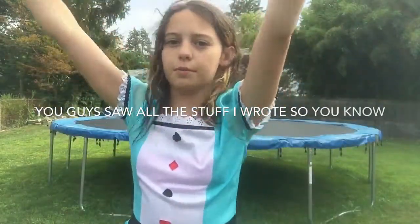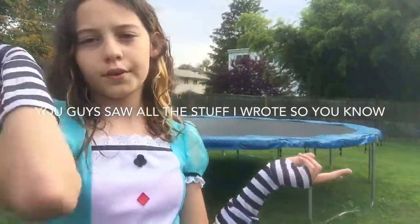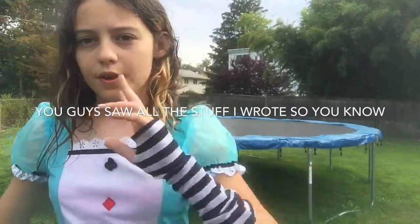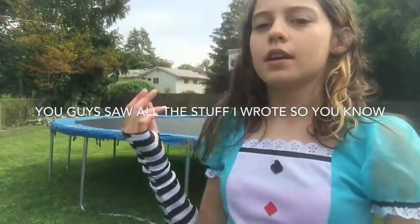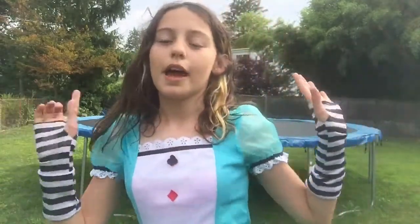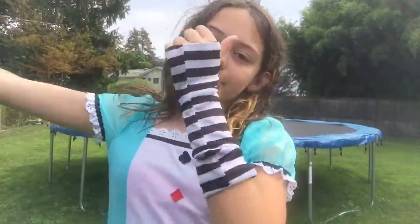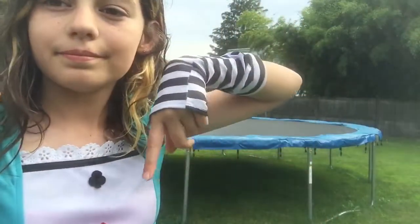Don't forget to comment down below. Question one: what the thing you saw where you jump, jump, jump and do like a front handspring thing is called. And comment down below what the thing where I landed on my stomach was. Comment down below something else, and don't forget to leave me ideas. Read the description, comment down below the three questions I asked, and thanks for watching. Don't forget to like, subscribe, and comment down below.